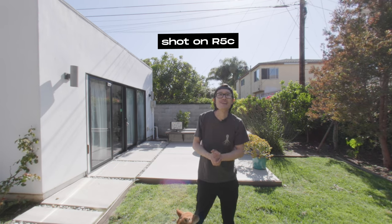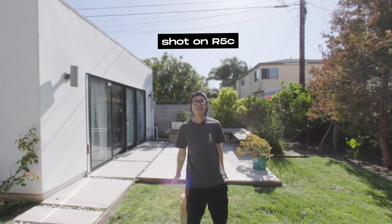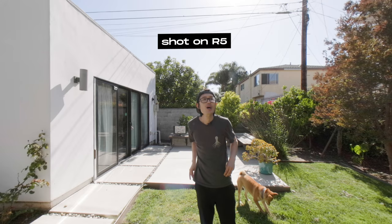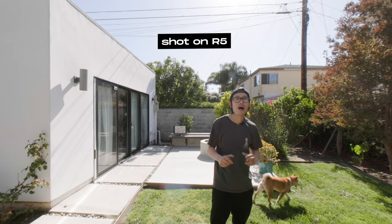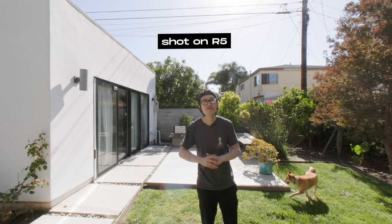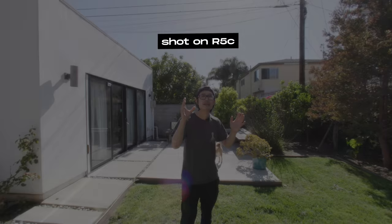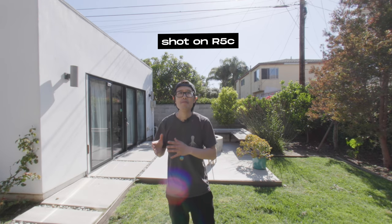Hey, what's up everybody — it's your boy Hugh here. Shooting me right now is the Canon R5C with the Canon RF 5.2mm F2.8L Dual Fisheye lens. Next to it we have the Canon R5, also with the Canon Dual Fisheye lens — they are shooting side by side at the same time. You should be seeing the Canon R5 footage, which is defished and stereo calibrated with the Canon EOS VR Utility. Now switching back to the Canon R5C, which is defished and stereo calibrated manually.